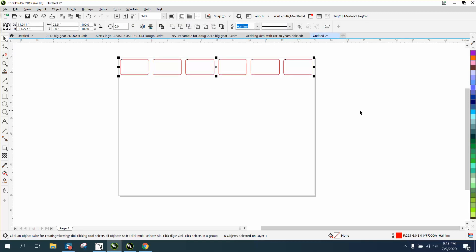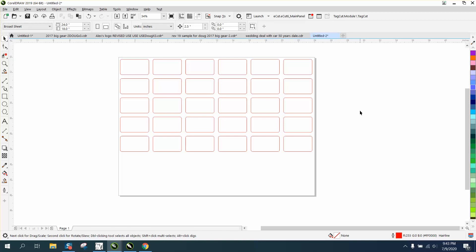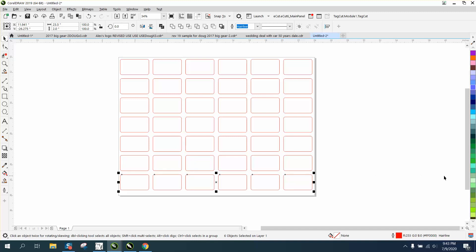Now we're going to make this two and a half. Grab all these and hit Control+D. A lot of times I use this instead of step and repeat because I can have it done by the time I go to step and repeat and move it. There's a pretty good fair amount on that board.